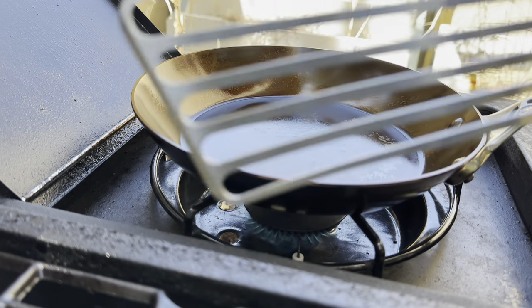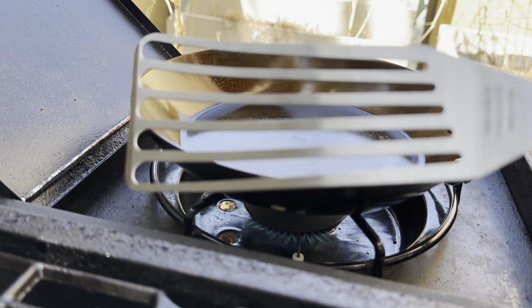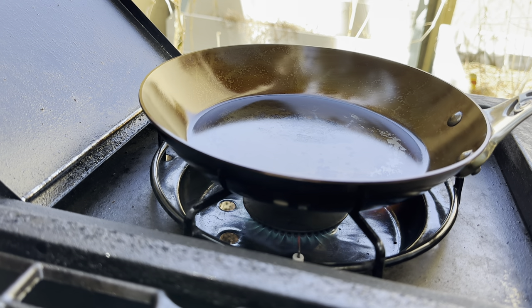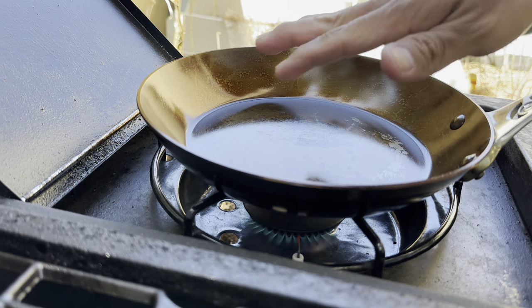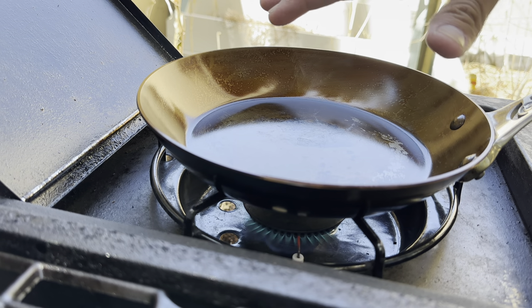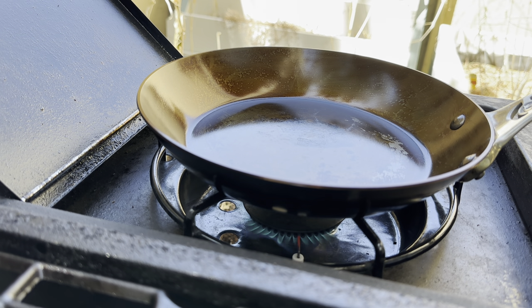We're going to let this preheat for about a minute. I do have my spatula here — I'm hoping I won't need it, but I have it just in case things get sticky. Right now we are just preheating. In the beginning, when a pan like this isn't jet black and doesn't have a thicker seasoning layer, I'm going to use a little more butter than I usually do — I recommend that with newer pans.